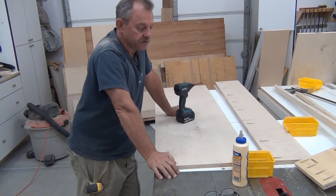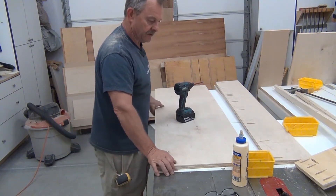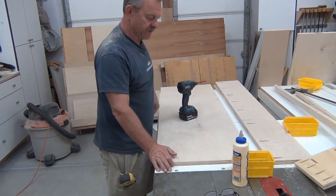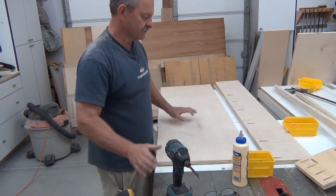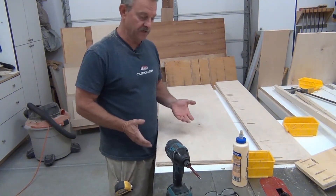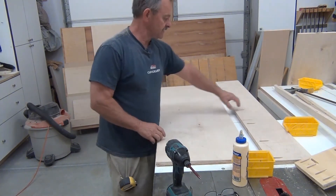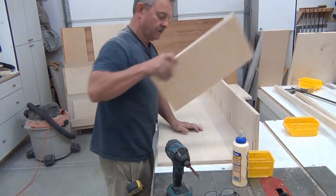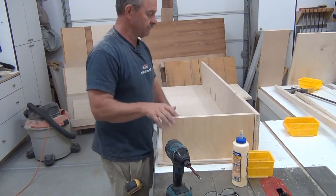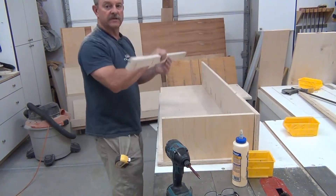I did a bunch more pocket screw holes — I saved you from watching the whole thing. I'm a fan of pocket screws, especially when you're not going to see the joint. To me, pocket screws just hold it in place while the glue sets, so it's really about a good glue-up. I'm going to build this box like so, with another piece down on the end.